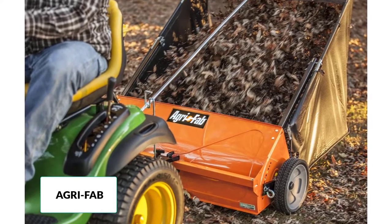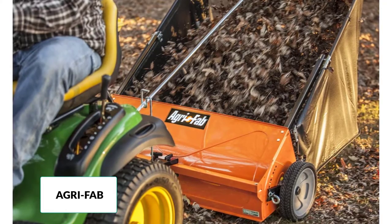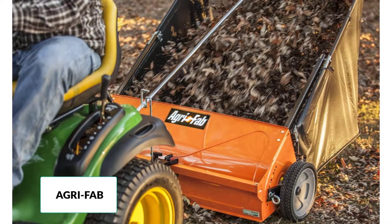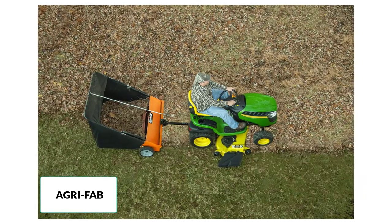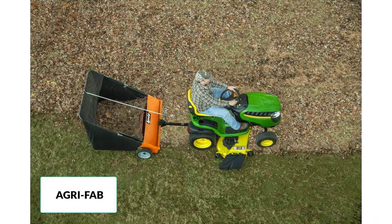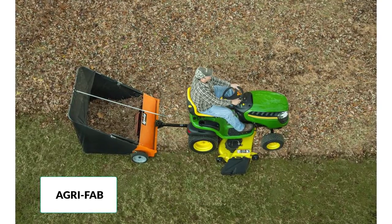It has a universal hitch that can easily attach to any brand of tractor or mower quickly. Also, the spring loaded mechanism in the sweeper will release quickly to remove the bag, collapsible hopper bag and a folding hitch, and store it easily. Then dumping the hopper bag attached to this tow-behind lawn sweeper can be emptied easily from the tractor by using a steel lever.